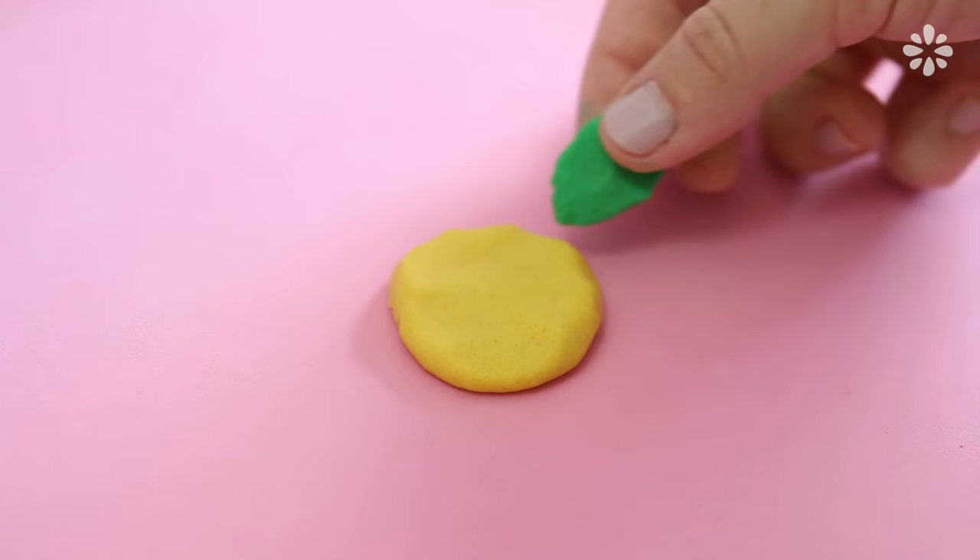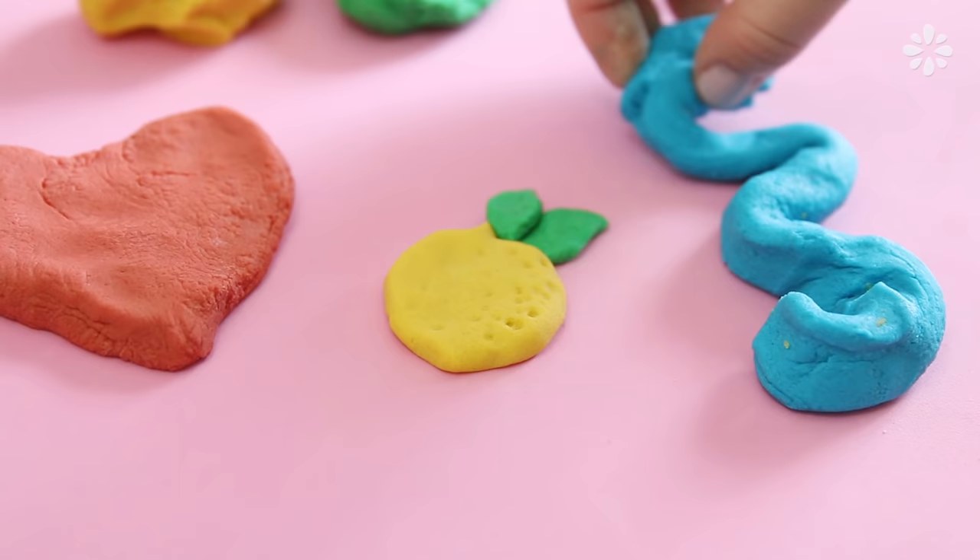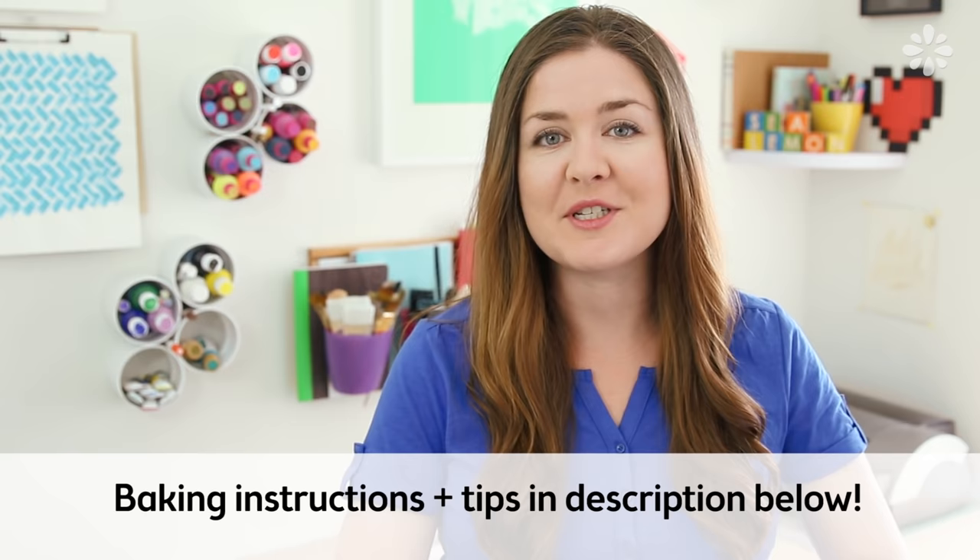It does expire due to what it's made out of. If you want to preserve what you make out of this Play-Doh, you can actually make it permanent by baking it, and that's what I used to do when I was a kid. We would make little sculptures or objects and bake them to make them permanent. If you want to try that out, I will put the baking instructions in the video description below, so you can find that down there.